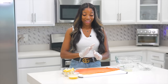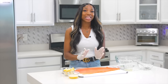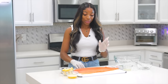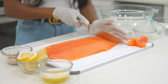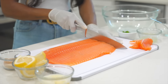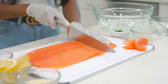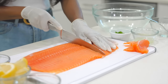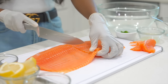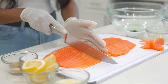All right, guys, to begin, I have a big old salmon in front of me. I am going to cut it into fillets. Now we're going to cut it into small, equal-sized fillets so they all can cook at the same time. This is dinner, so we are going to eat really good tonight.